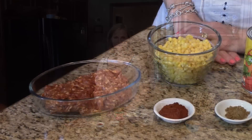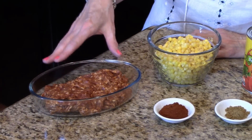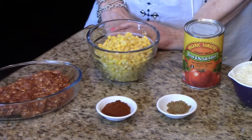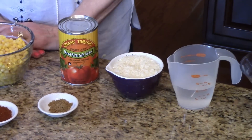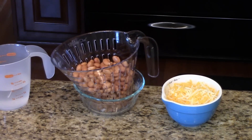These are the ingredients that you're going to need. You'll need chorizo or pork sausage — this is chorizo sausage and I found it already ground. It didn't have casings, but if it's in the casings you'll need to remove it. Some corn, paprika, cumin, a can of diced tomatoes, some instant rice, water, pinto beans that you have washed and drained, and some Mexican cheese.